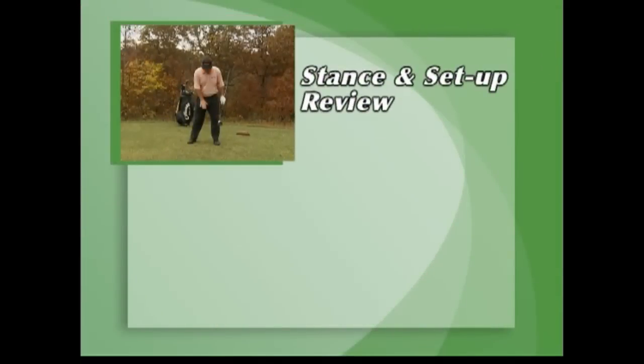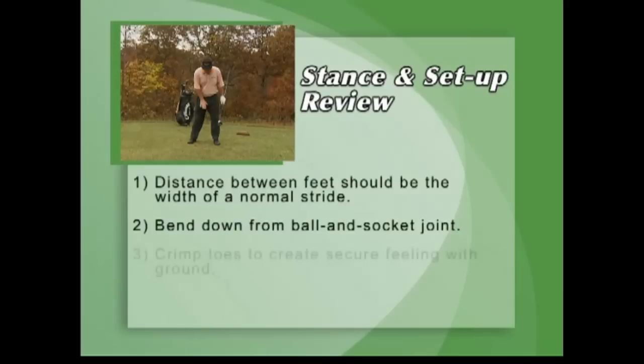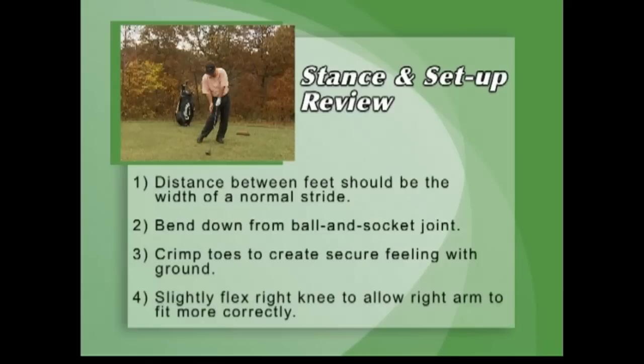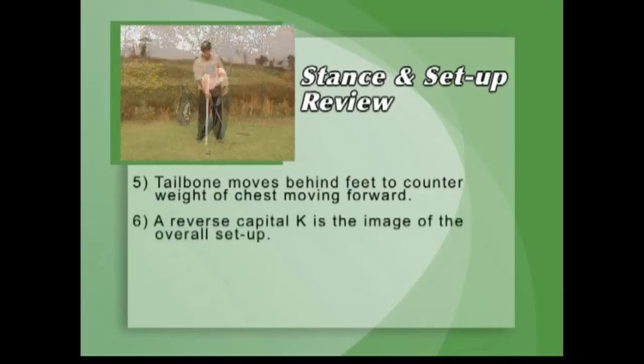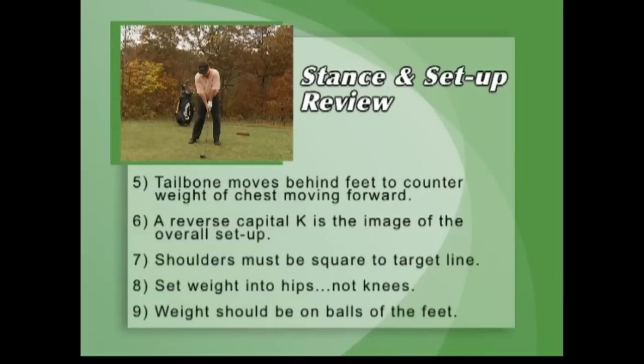Setup review: The distance between the feet should be the width of a normal stride. Bend down from the ball and socket joint. Crimp your toes to create a secure feeling with the ground. Slightly flex the right knee to allow the right arm to fit more correctly. The tailbone moves behind the feet to counter the weight of the chest moving forward. A reverse capital K is the image of the overall setup. The shoulders must be square to the target line. Set your weight into your hips, not your knees. Your weight should be on the balls of your feet.